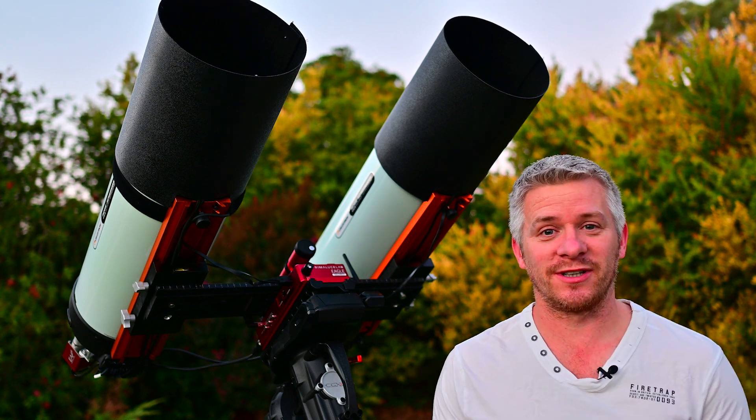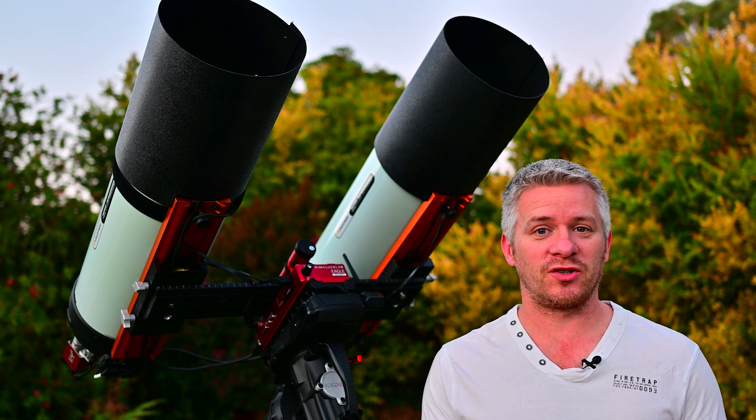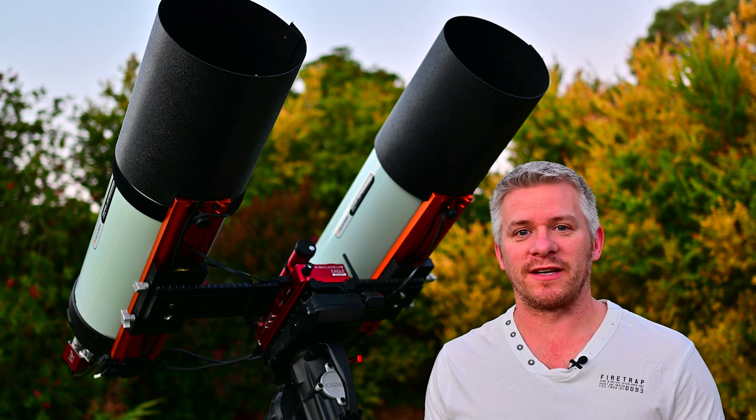My twins are ready to go and add even more data to it than the last shot, and the guide camera I've got — the QHY — is doing a fantastic job.